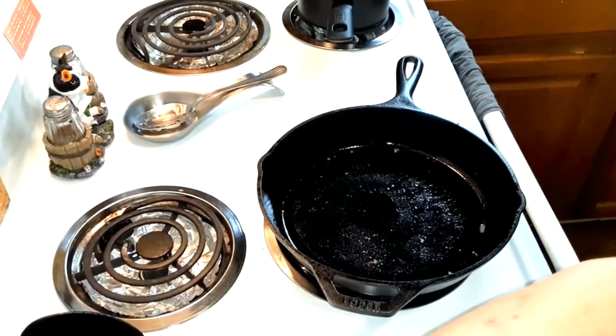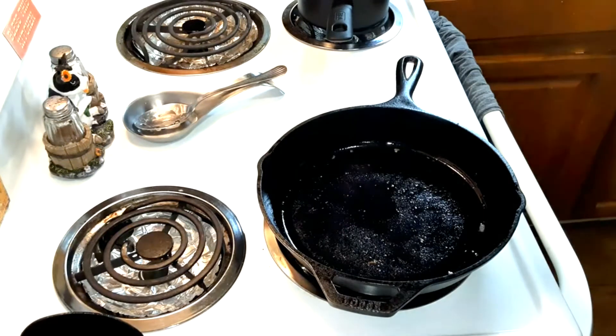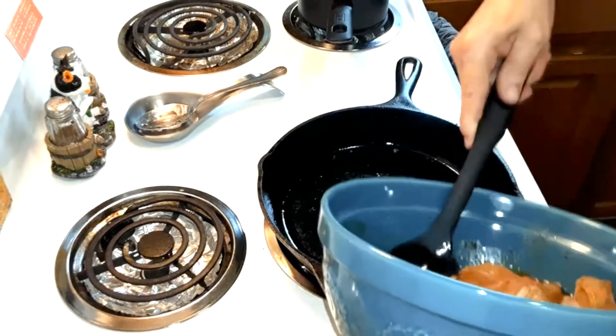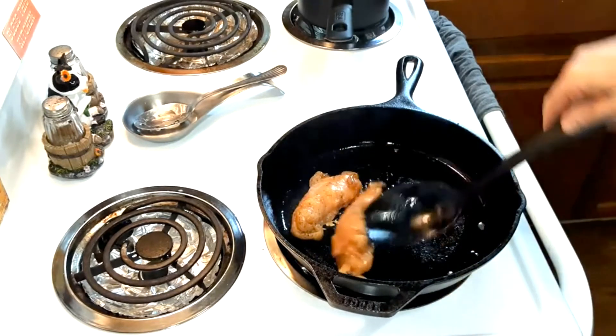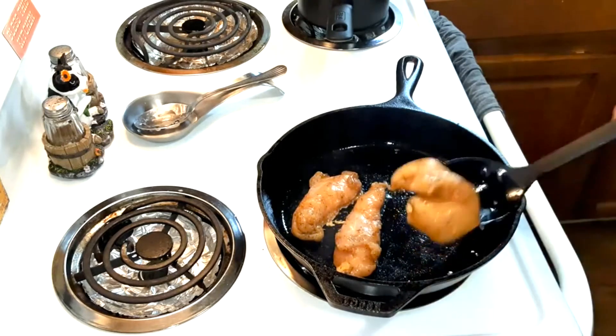If you have a large family, you're going to want to use the whole pound of potatoes. I've got some chicken tenderloins here — that's a pound of chicken tenderloins. You're going to set them into the frying pan and sear on one side, about four minutes on each side.